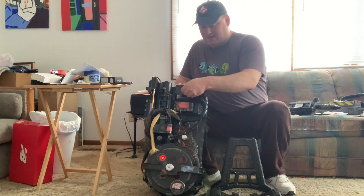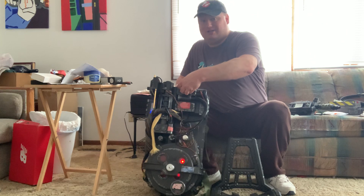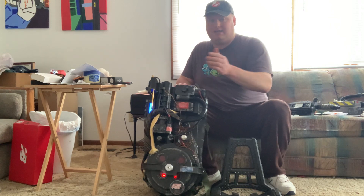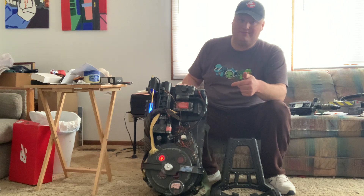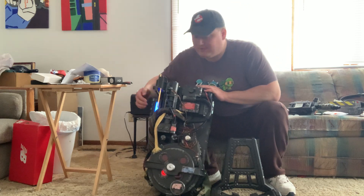There's this thing right here that you can turn — it increases the sound, or you can even silence it. Some people have complained that the vibration and humming sound like a whale. I don't get it, but there's a solution to that.